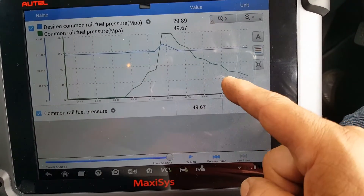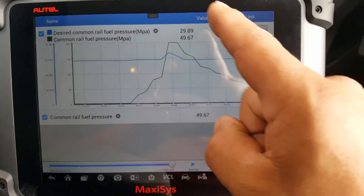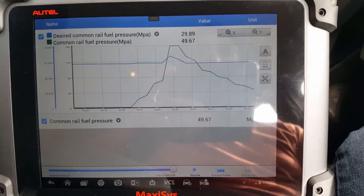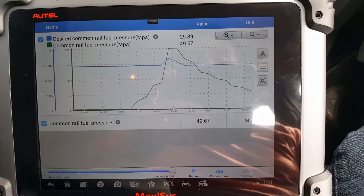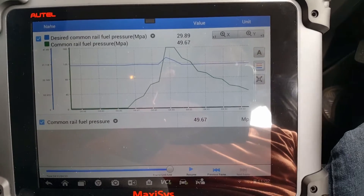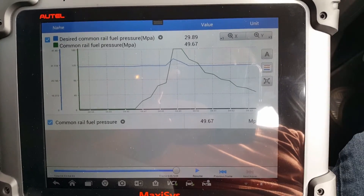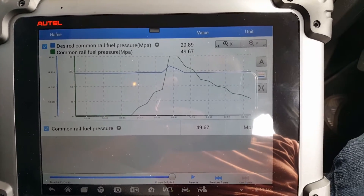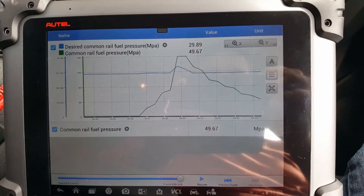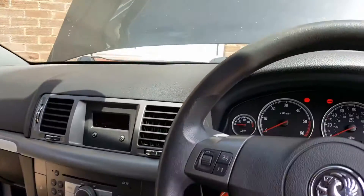Looking at this graphic, I would say the pressure sensor is actually reading okay. I think the problem is in the regulation of the fuel rail pressure. I'm going to investigate whether it's a faulty sensor, a wiring problem, or something else. Okay guys — problem solved. I'm going to show you.